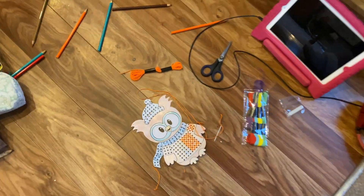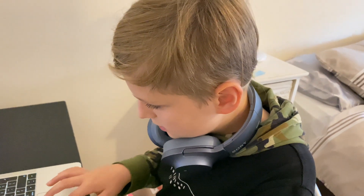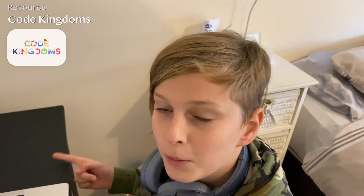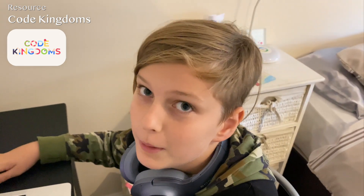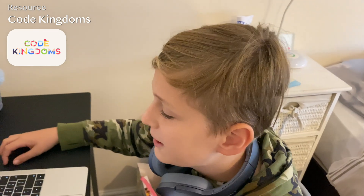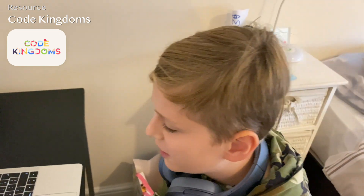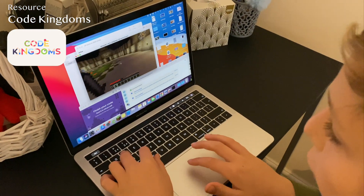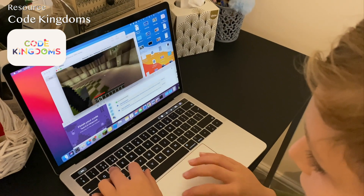Ted is doing some work on Code Kingdoms — he's doing the Spartan School section. He's making new mob spawns and creating files for the mobs so he can customise them — for example, putting a zombie in full diamond armour with a diamond sword if he wants. He's put the code in to spawn zombies and also to give them a stone sword.